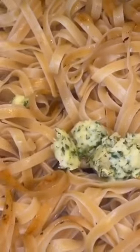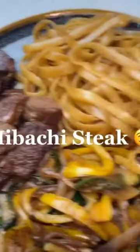Now in the same pan, add a little bit more oil. Then add your noodles. Add some more butter and some soy sauce. Now toss. Now we have the final product. Now bismillah.